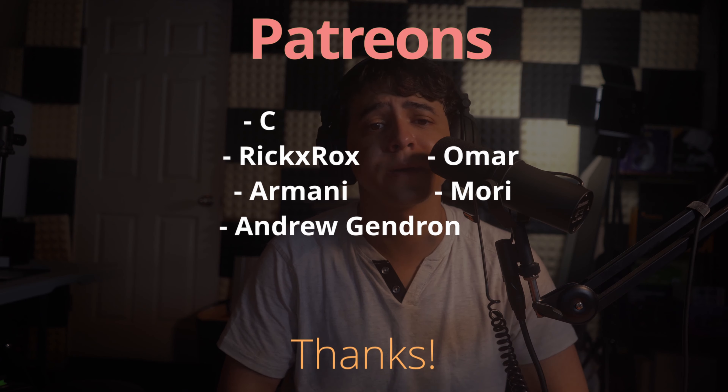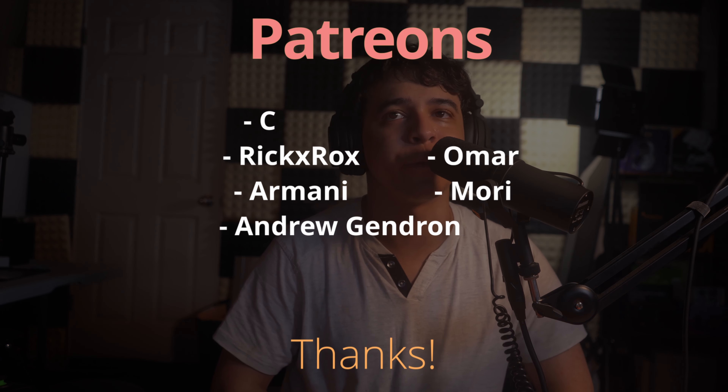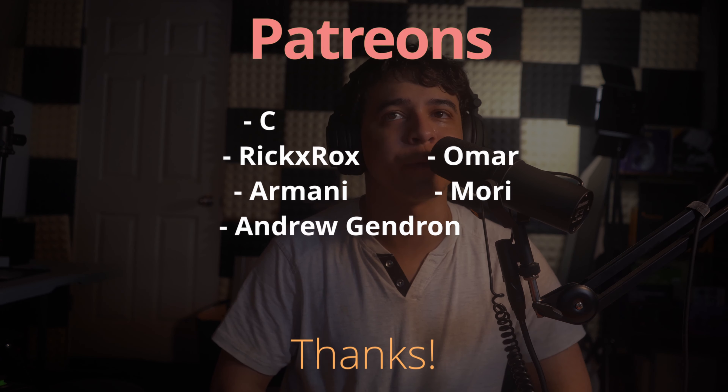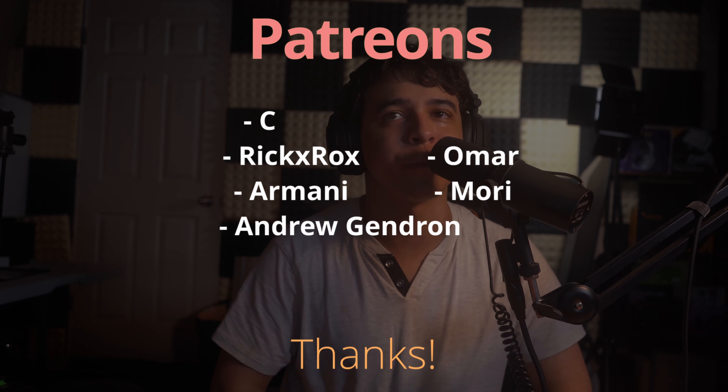Thank you so much for watching this video all the way to the end — it is always very much appreciated. A very special thanks to all of our patrons. Please continue to enjoy the perks. Make sure to follow me on Instagram, and on Twitch where I do stream on schedule. This has been Francisco from TechSummit — thank you for watching, and until next time, enjoy.